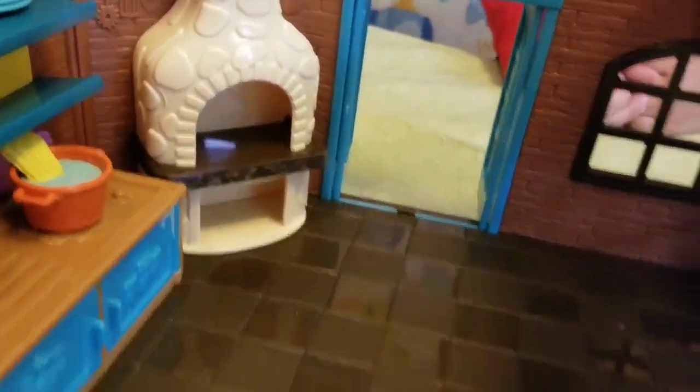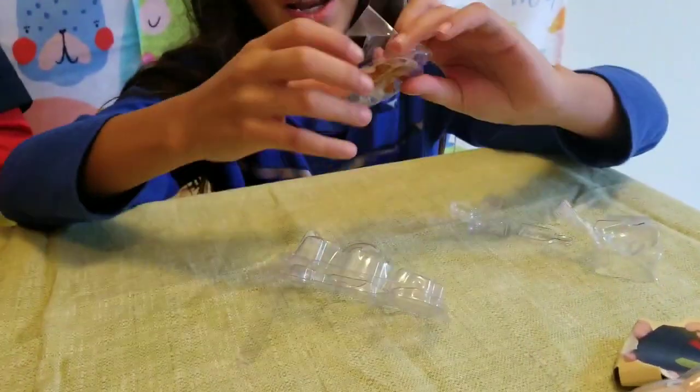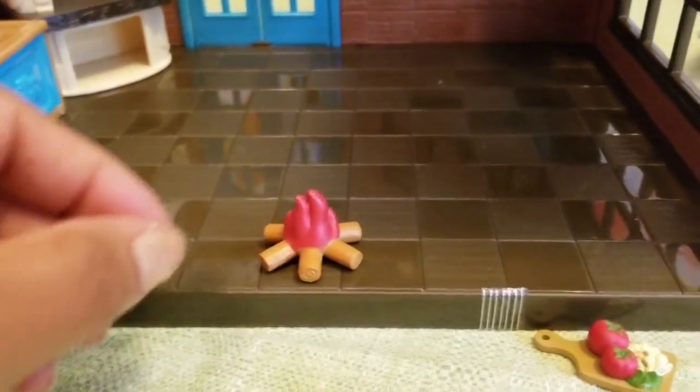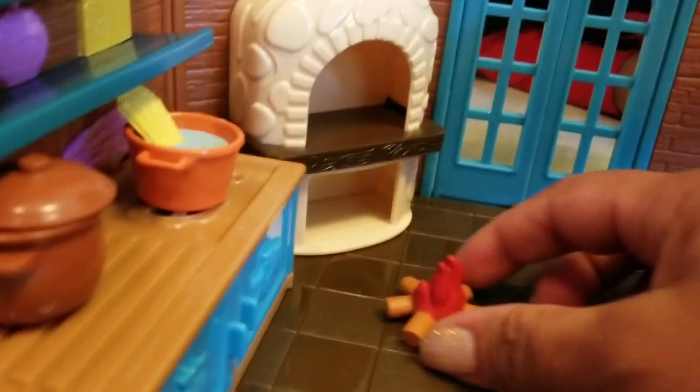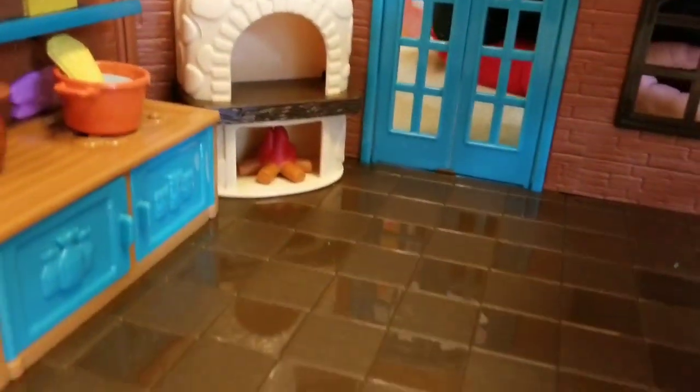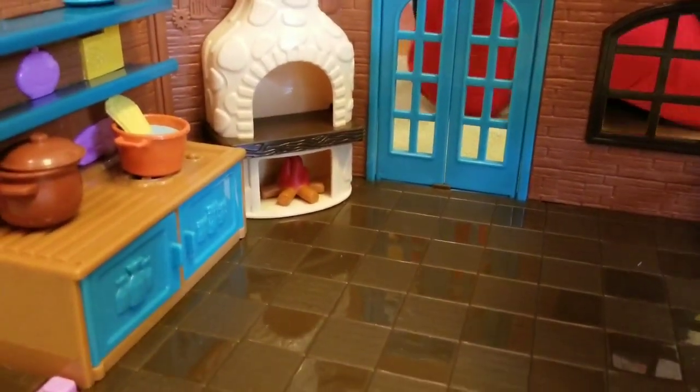Next is a campfire — that is for the pizza, to get the pizza out of the oven. The oven is right there. We're gonna have a fire in here — the fire goes right here inside the fireplace so we can cook the pizza. Isn't that neat? Good job!